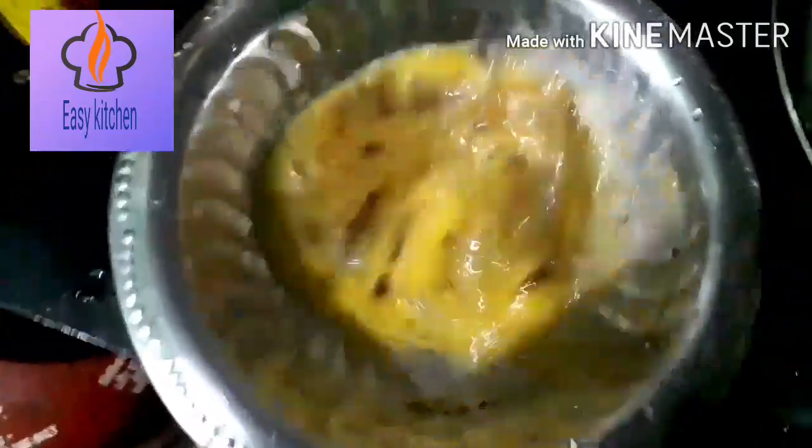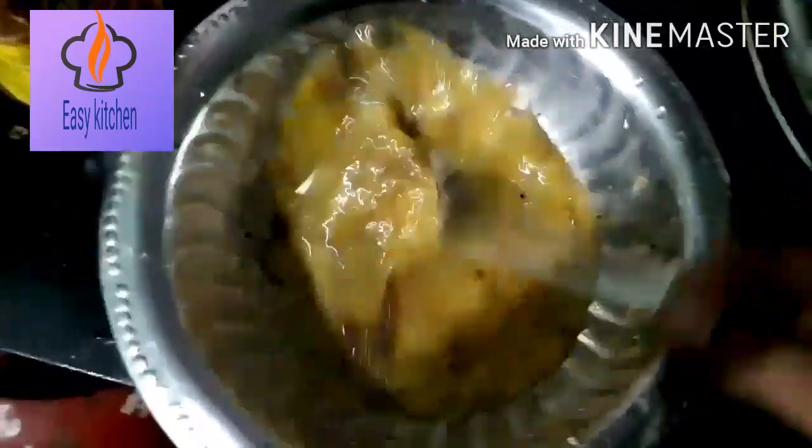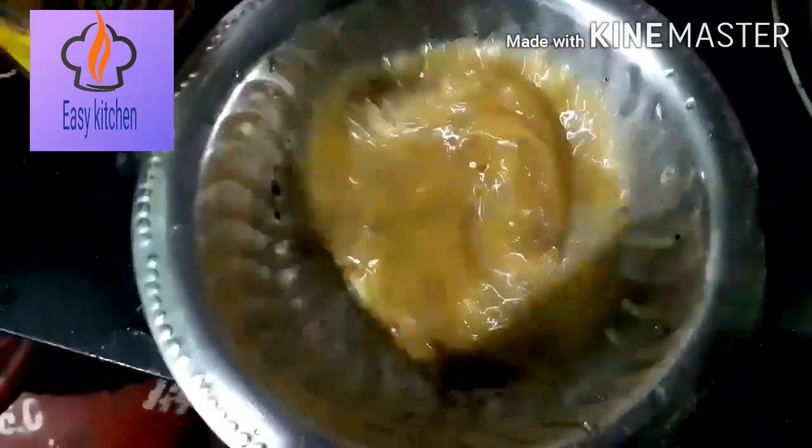Mix it. Add every ingredient together — I will add a fork to the egg pan. The egg pan is mixed together.